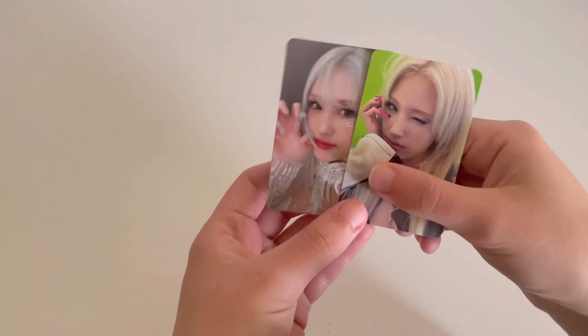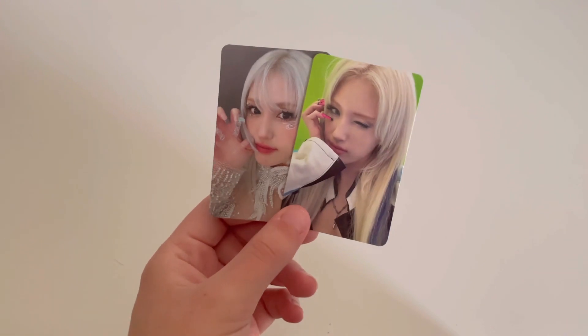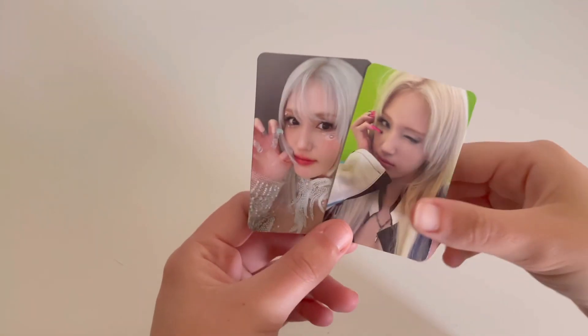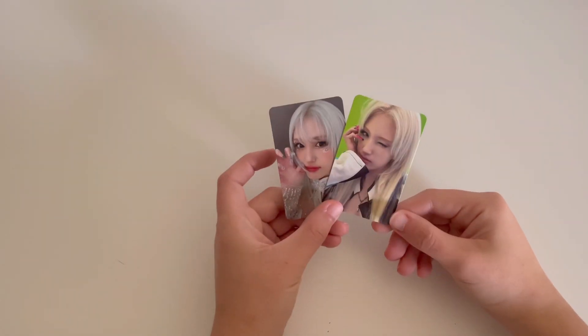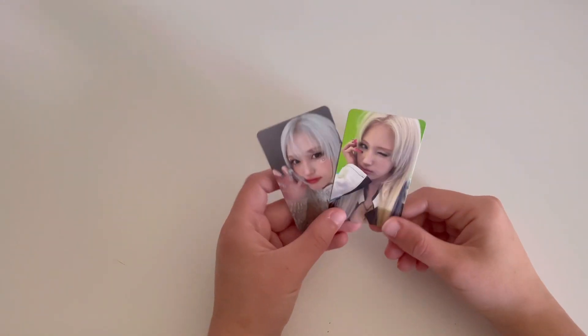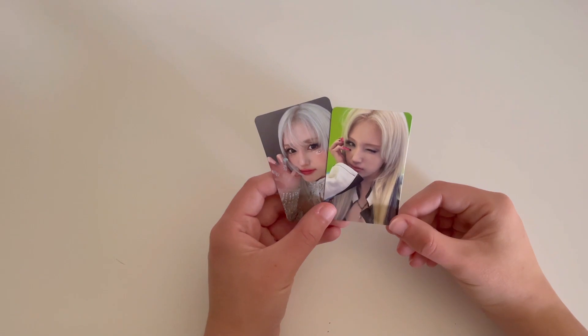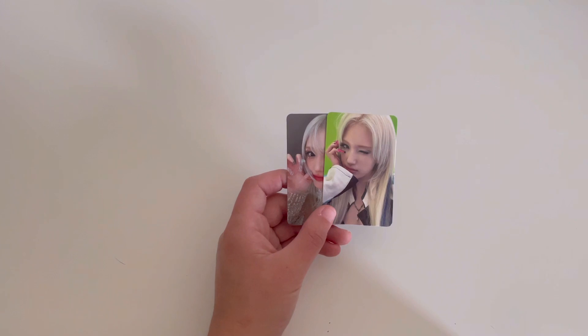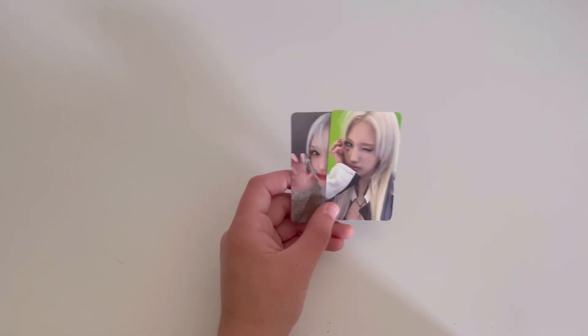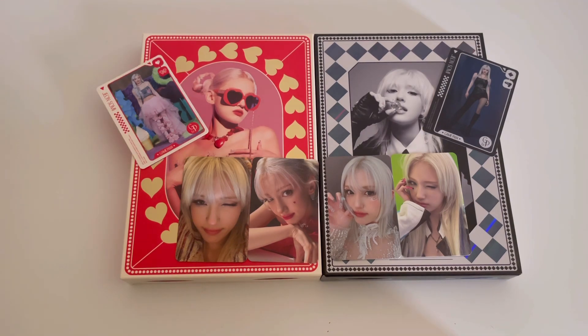I'm glad that you get two cards per version — I think there's like six total for each version. I don't know if I'm going to collect everything for her because I collected like seven cards last time including pre-order benefits, but I didn't get any pre-order benefits this time. I might try and just fill up a nine-pocket page, but I'm also kind of just considering keeping the character cards and doing a six layout. But we'll see. So that was everything for this unboxing of Somi's Game Plan album — thank you for watching, bye!